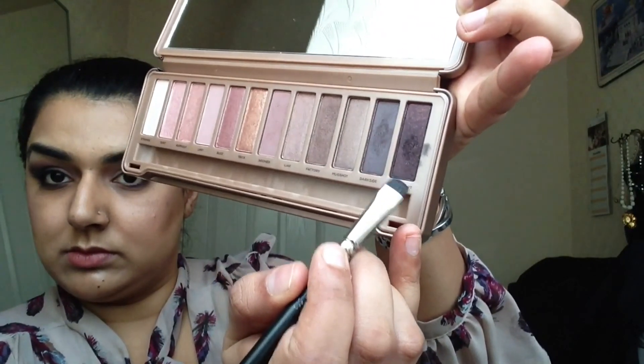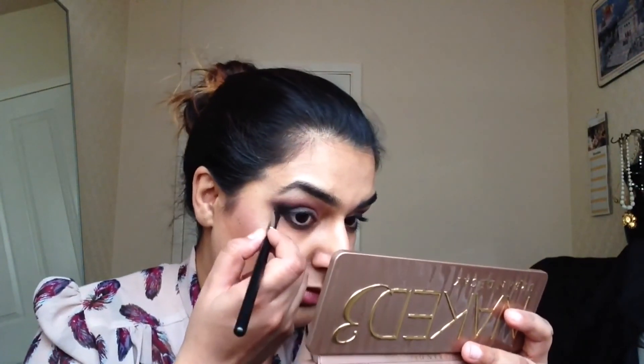Again, using my flat brush, I'm going into the colour Black Heart and just building on top of the Dark Side colour on the lower lash line. With my blending brush, I'm squeezing it together just so I can get a bit of precise blending underneath my eyes, and then just dust off any residue. Using a beauty sponge to clean up any residue from the eyeshadows. Then using a small detail brush, I'm going into the colour Dust and putting that into the inner corners of my eyes, just as a little highlight colour.